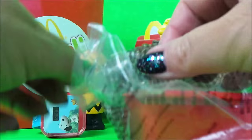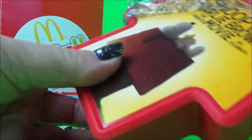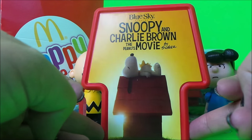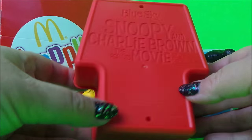I wonder what this can be. I'm going to open this one up. Well, it looks like Snoopy's house. I'm not sure what it does — perhaps it just comes apart.